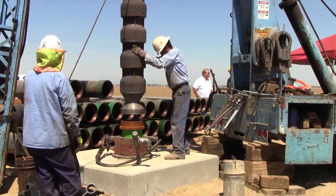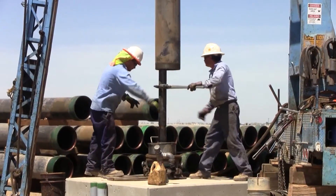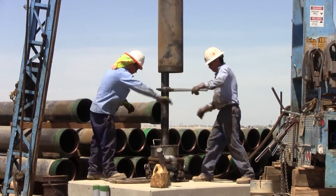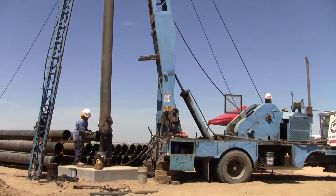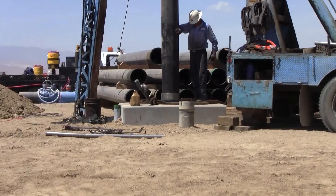Downhole sand separators are a simple, proven, effective solution to get sandy wells back online. If you have a well that was abandoned because of sand, a downhole separator may be what you need to get the water flowing again.